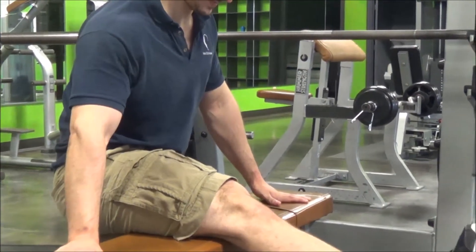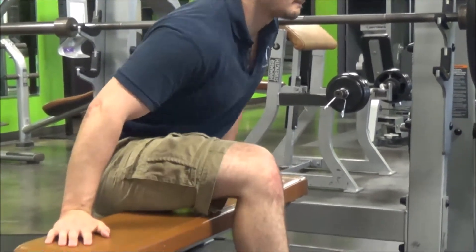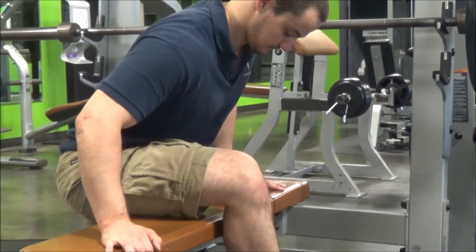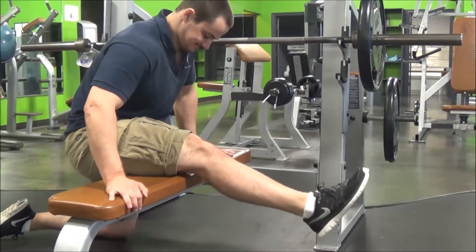This is great for getting those hamstrings more flexible, which helps in workouts because it lets us express better positions without being affected by tight hamstrings as much. It might be sore, and it might take a couple of times doing this drill to get those hamstrings to start loosening up.